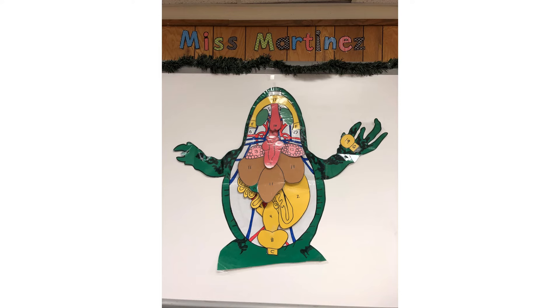Then finally we have the nuptial pad, which is over here on the hand. This is going to be on the males, and we already talked about how this is a male frog. The nuptial pad is actually used for grip during mating. Basically what happens is the female lays the eggs, the male is on top of her, and he releases his sperm. This helps the male grip onto the female, and then hopefully the eggs get fertilized by the sperm, and then the parents leave.